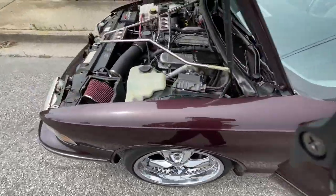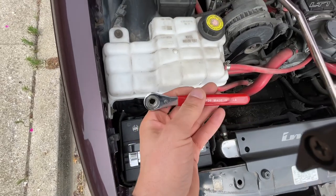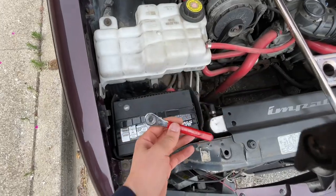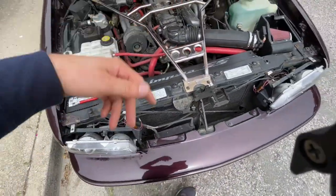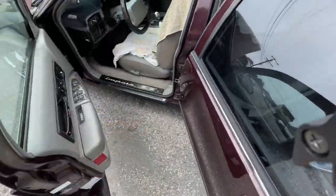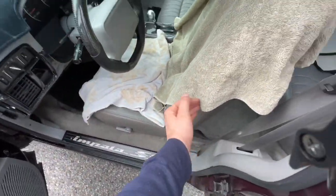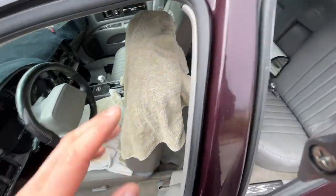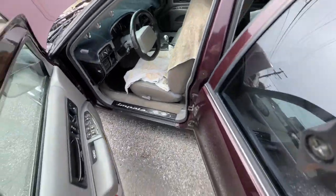First thing you got to do is disconnect your battery. I've had this tool for several years — I always carry it in the car. It's been off for a few minutes, and you want to do that because it's part of the SRS system. You don't want anything going off. Before you actually do that, you want to put the seat all the way up and tilt it as much as you can forward. Have all the doors open and the trunk open — whatever you need open — and that's pretty much it.